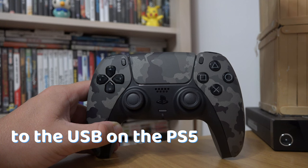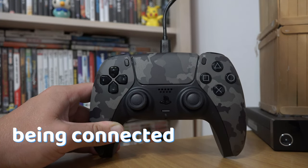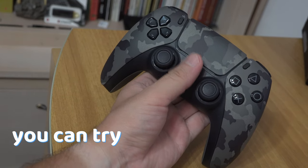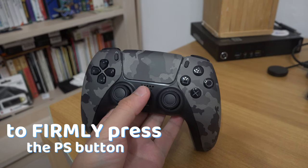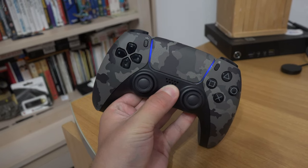Connect your PS5 controller to the PS5 USB. If after a few minutes of the controller being connected, when you press the PlayStation button no light appears, you can try to firmly press the PlayStation button. Maybe your button is damaged and needs more force to be pressed.